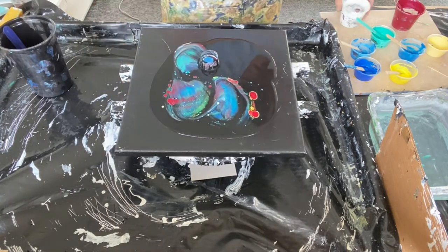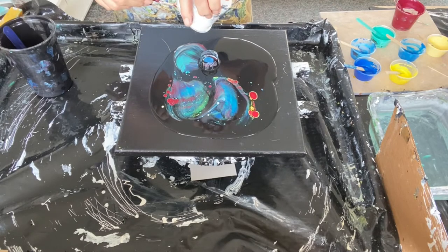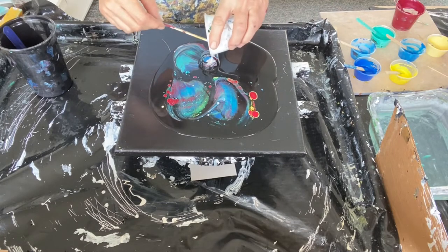Here I'm putting a little cheat in there — a little piece of cardstock to help the open cup flow back toward your direction.